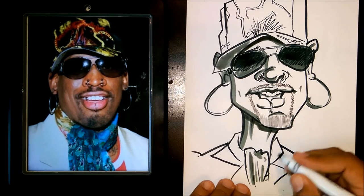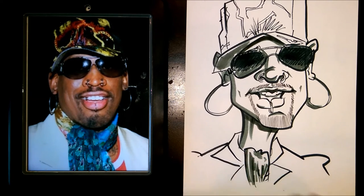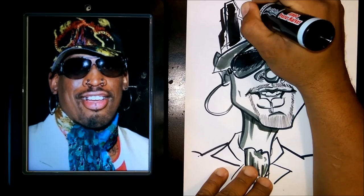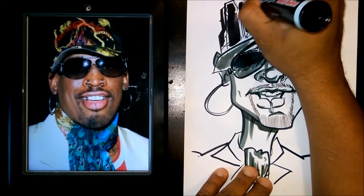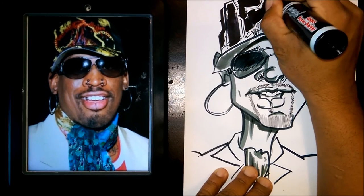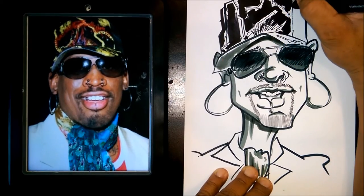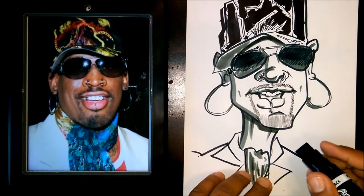Okay guys, so it looks like we're just about done here. I'm just going to use my art skills marker to do this one last little thing. And remember, like I said, it doesn't have to be exactly like the picture — it's just a cartoon. You got to remember that when you're drawing, you got to have fun. Or else you're going to be trying too hard and the picture won't come out right. So just remember to have some fun.